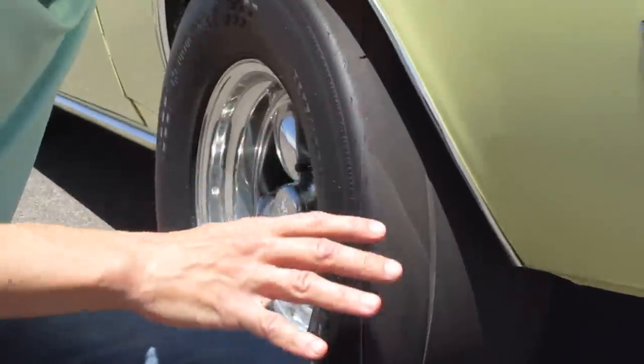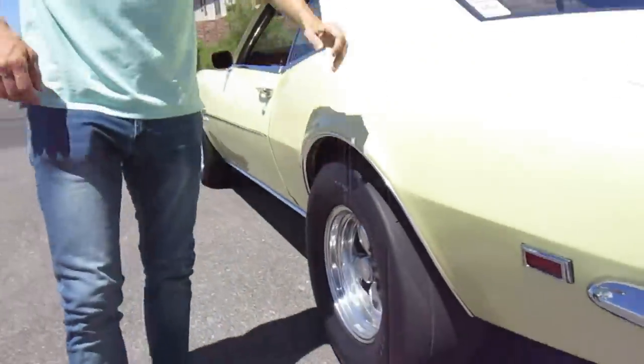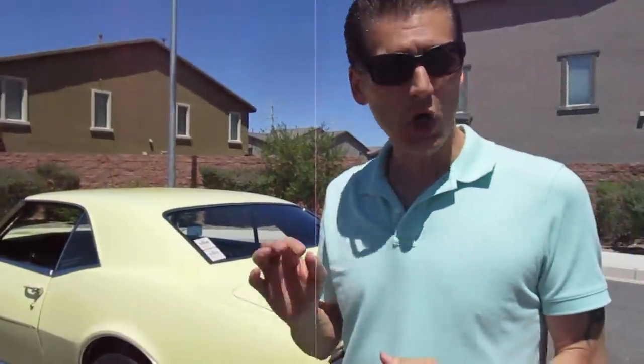Now I was having a little problem with tire pressure — getting the pressure right. I started out running 30 pounds cold and I had to lower them in 2-pound increments. Now I'm at 26 cold per tire, and the car seems to be hooking really, really good.